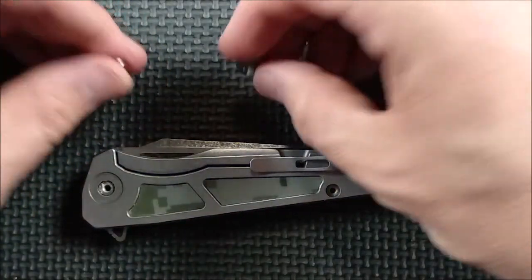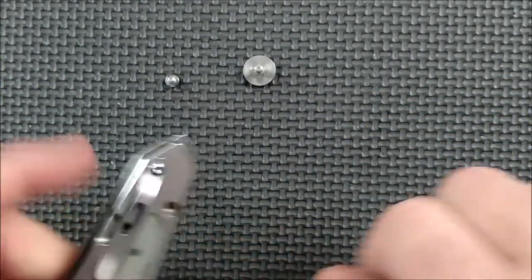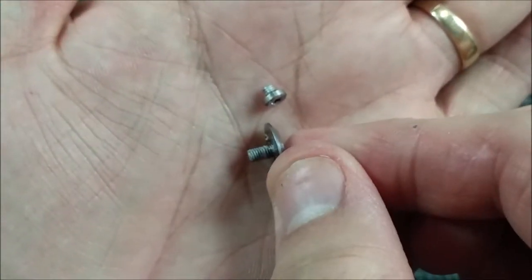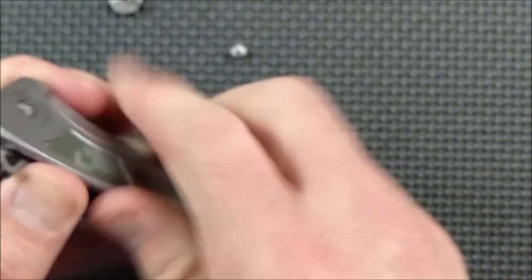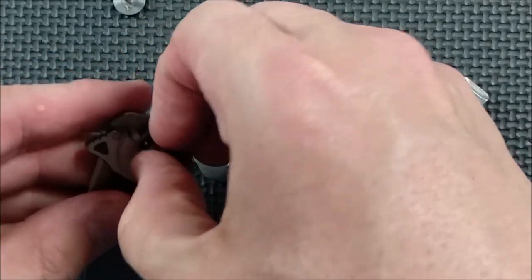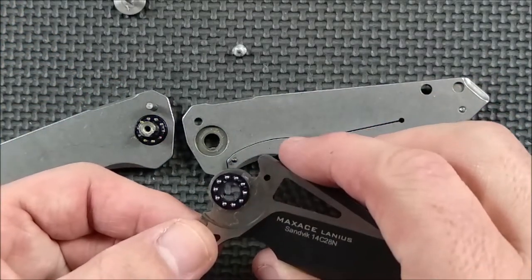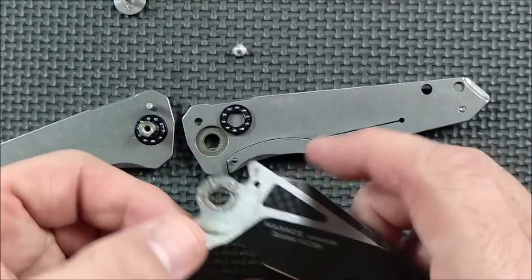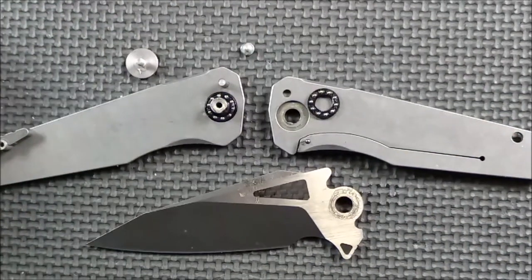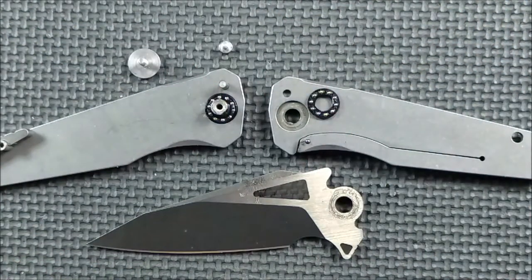I'm taking the knife apart. They used Loctite on the screws, which was no problem on the pivot pin screw, but the other screw would spin along so I had to hold it still and put one screwdriver on each side — I really don't like doing that. But the screws themselves are actually pretty good quality. There are steel ball bearings and a steel detent ball — 10 ball bearings on each side in a nylon housing, with lots of lubrication. Very simply made. The only thing I'd change is that Loctite on the back screw; I don't like having to use two screwdrivers and a vise.